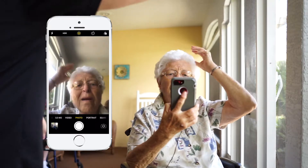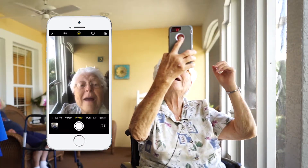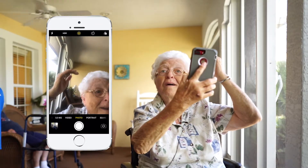Hold it up high, hold it up high like this. Yeah, if you hold it up higher — there you go. That's the good angle. Oh okay. Except then you see my frown marks. That's okay.